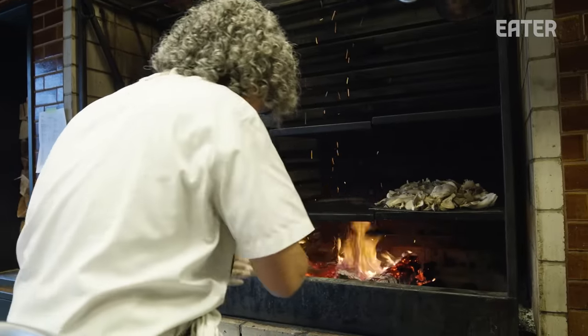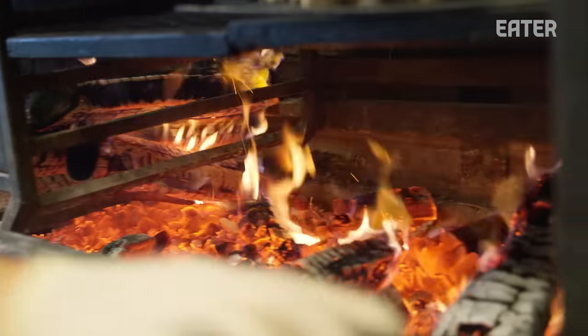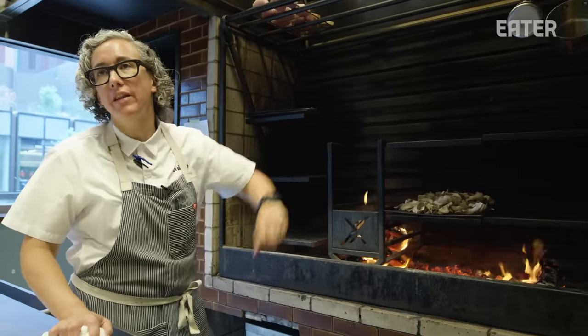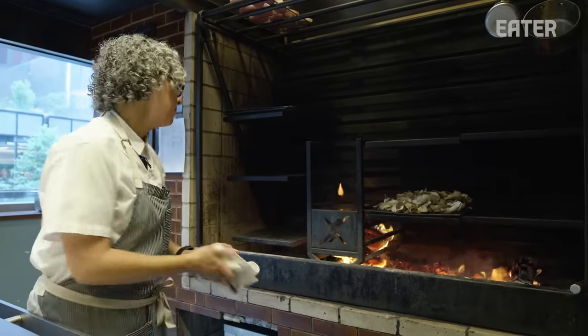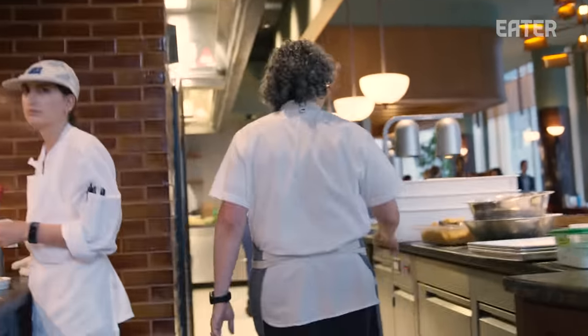All these coals, I'm going to bring these over so now we have a nice bed going over here. Once that log goes down to coals, we can start cooking on that side. It's building this whole bed of coals right here — we just keep sliding them over all night long. We're going to go to the other kitchen up front and we are going to be making pizza bianca, which is one of my favorite things to make in this kitchen.